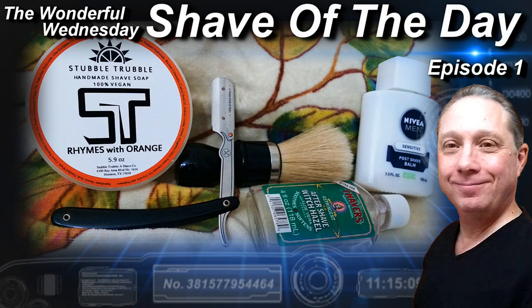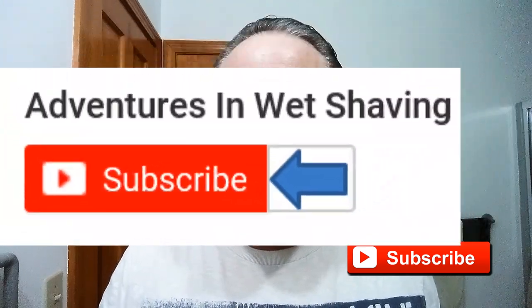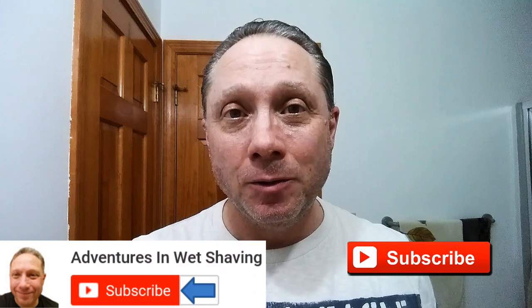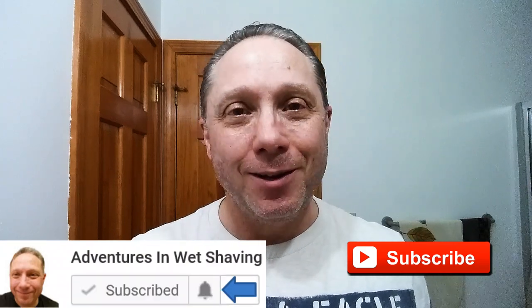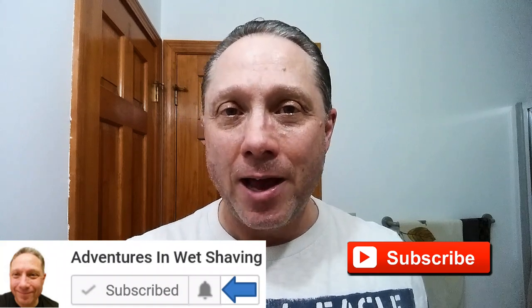Welcome to the wonderful Wednesday Shave of the Day, Episode 1. Hey, Eric here with Adventures in Wet Shaving. If this is your first time here and you're interested in learning how to straight razor shave, go ahead and hit that subscribe button, then click on the bell next to it to be notified when I upload videos.